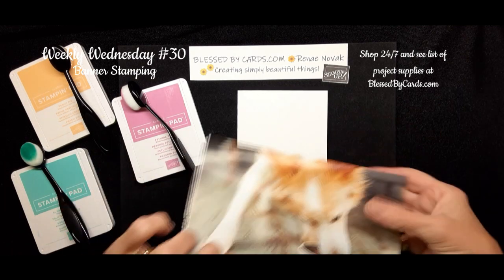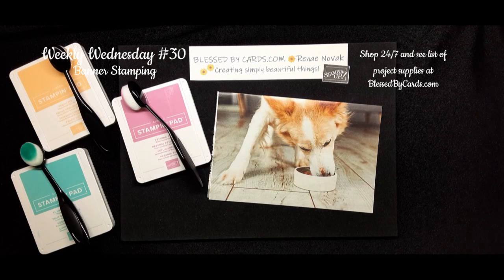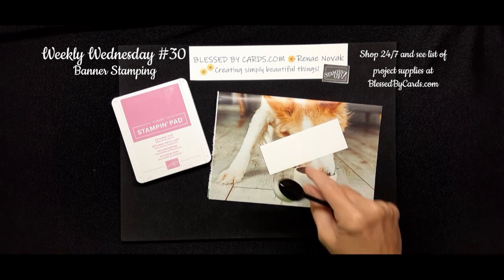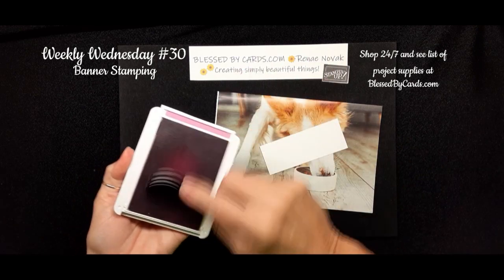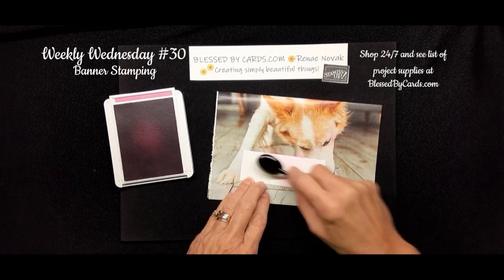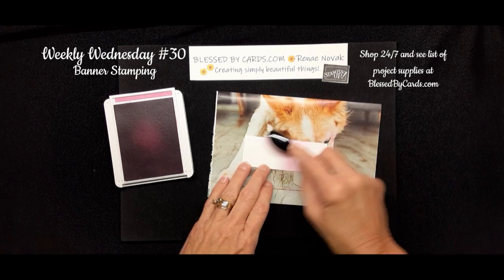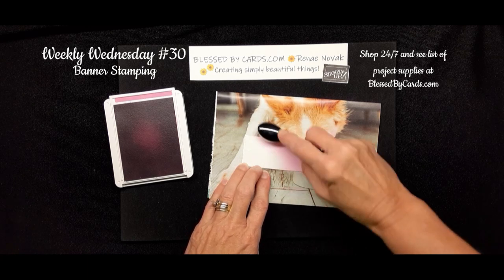I'm going to bring in some scrap paper — you can use grid paper or just a magazine. I'll bring in that first strip to show you how I use the blending brush. For this first strip we're going to use the Petunia Pop. Get some color on your blending brush and start off a little soft so you don't get a harsh look. You can go for a marbling look with lighter and darker touches, or just lay down color across the strip.